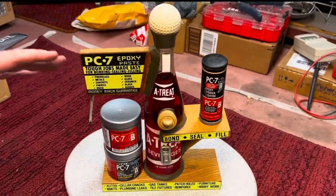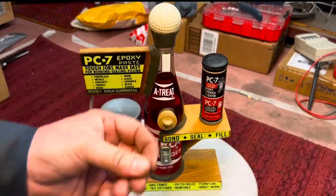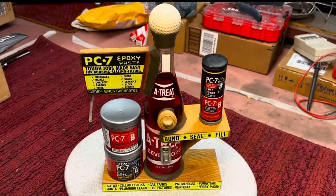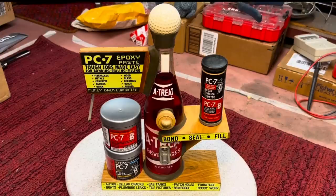This was another store display. PC-7 was a two-part epoxy and this stuff is great, it works good. It's a little bit thicker than most two-part epoxies, which are kind of drippy — this is more like a putty type when you mix it up. I remember as a kid going into the hardware store up the street with my dad, and I remember they had one of these on the counter. My father would tell me don't touch everything, and he'd give me the look because I was always messing with something.